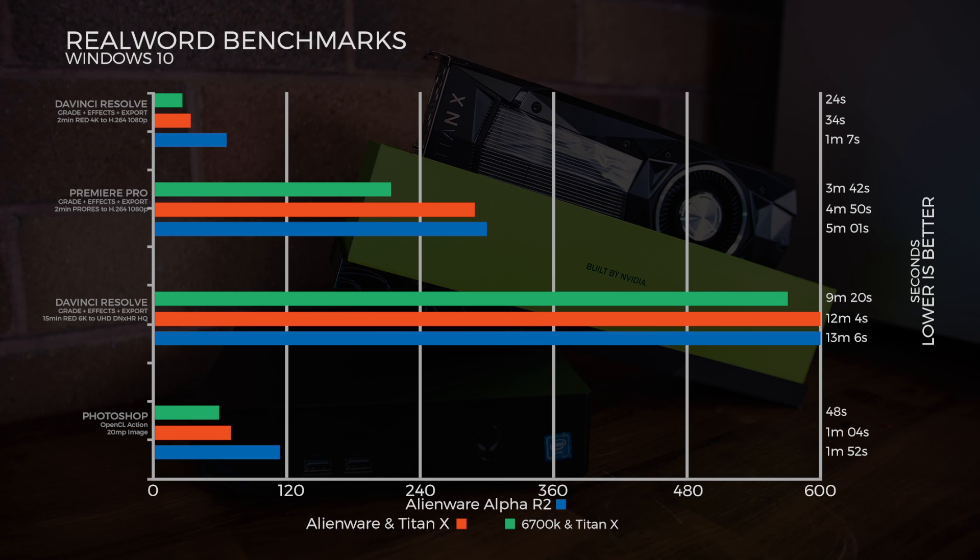In DaVinci Resolve with a 15-minute RED 6K file exported to UHD and XHR HQ, only the desktop could crack it under 10 minutes at 9 minutes 20 seconds, with the other two only a marginal one minute behind. In Photoshop, we saw the Titan X and the Alienware do it in half the time, and about a 25% increase on the desktop.